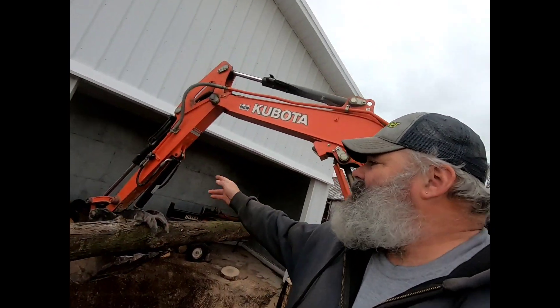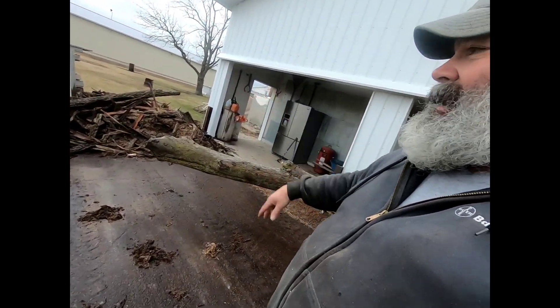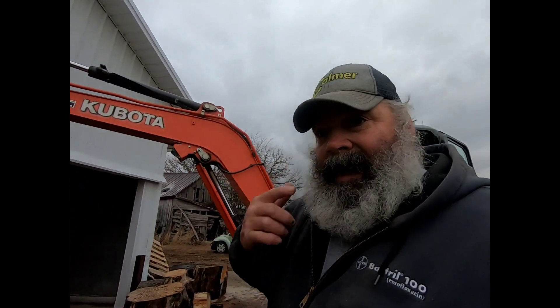Got all that split and put away, swept it all up, raked it all up, took the blade on the excavator and pushed it all into the pile. I gotta get rid of that pile one of these days — that'd be a good job for the bobcat and the grapple.